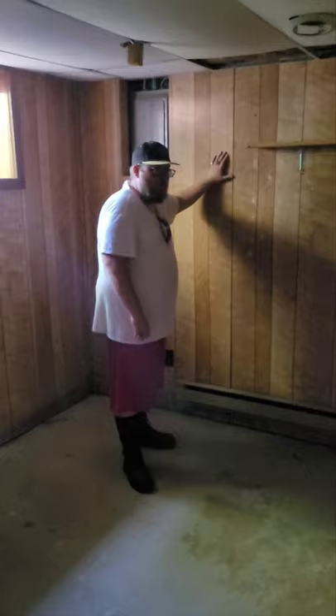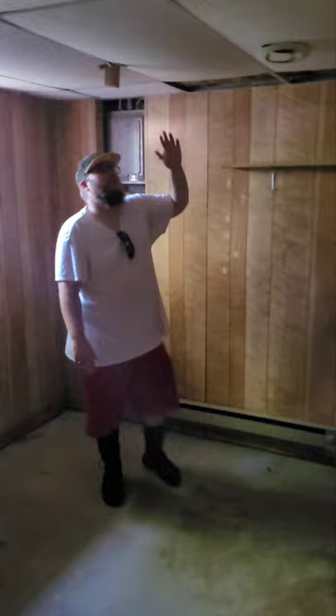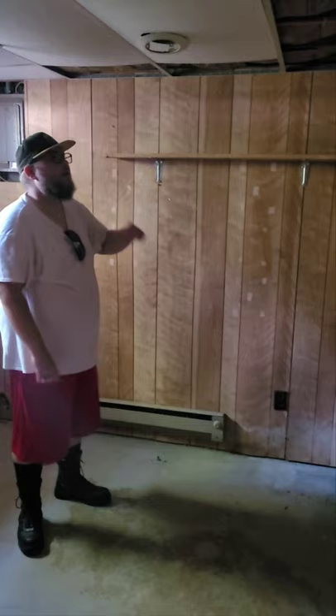This is going to be my new studio for making videos — YouTube or otherwise. We gotta drop this ceiling, scrub the floor, and tear out the paneling.